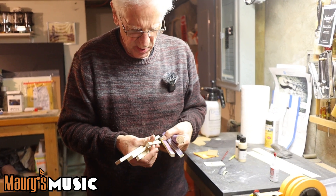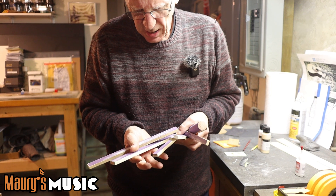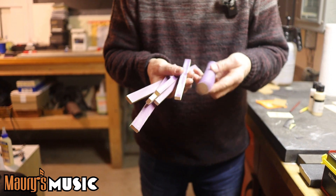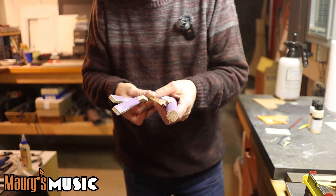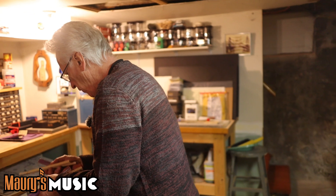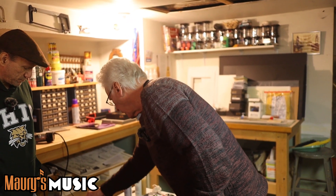These are little sanding sticks and probably my most-used tool. They just come in handy for absolutely everything. I use two different grades — 120 and 220.